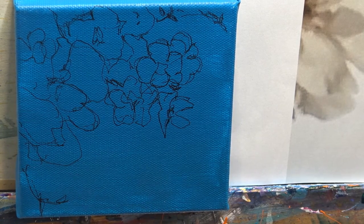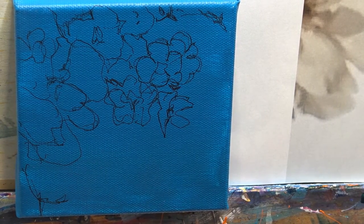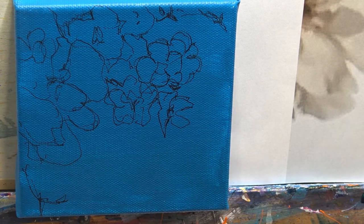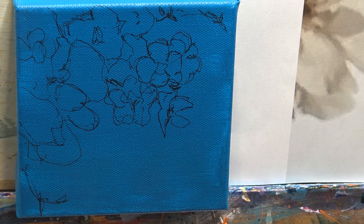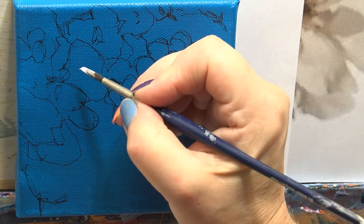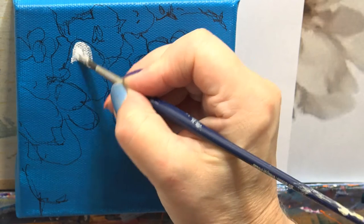Hi everyone. I hope you're going to enjoy painting this cherry blossom with me. Now it's on a very small canvas, five inches by five inches. What I've done is I've cropped some big photographs — I photographed the blossom on the trees. So I've cropped it right down, and I'm just going to paint in some white where I want it to be really light.